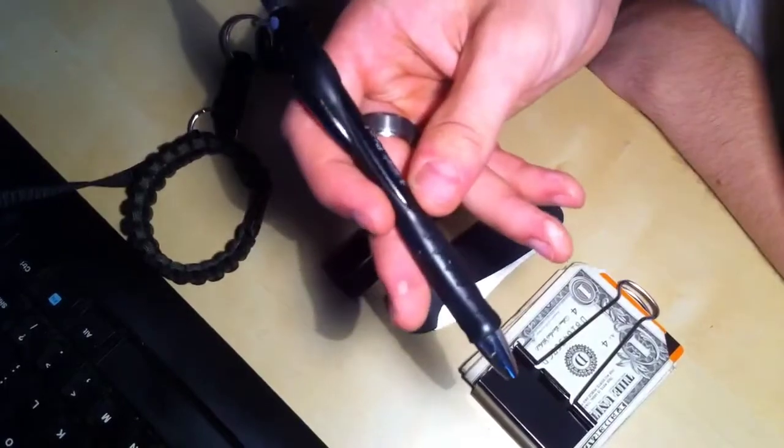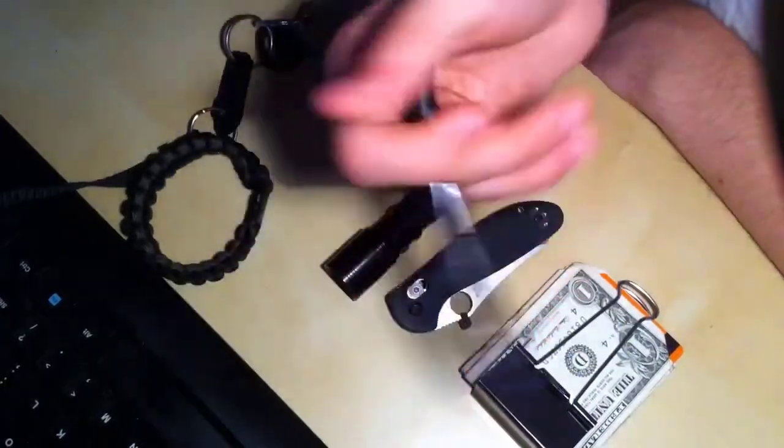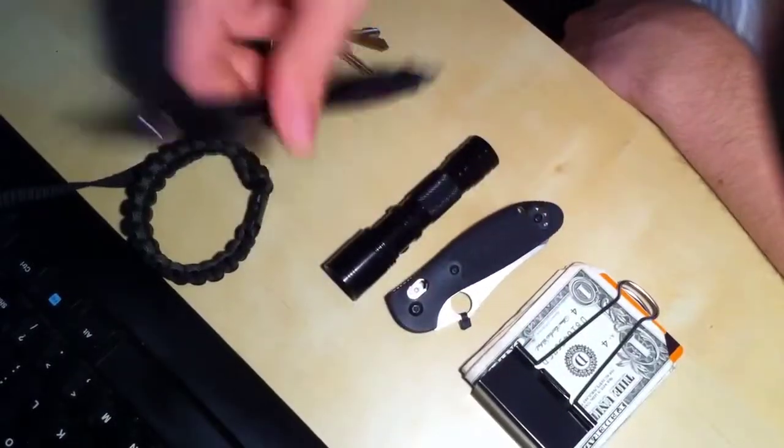Here is a Bic Pro Plus. I don't actually carry this pen everyday — I carry pretty much whatever is available. I'm a server, so I have to have tons of pens with me all the time.